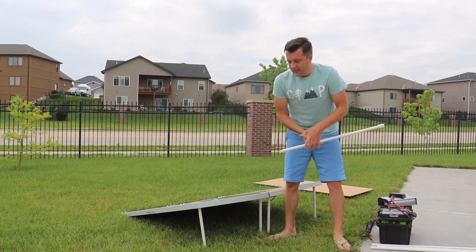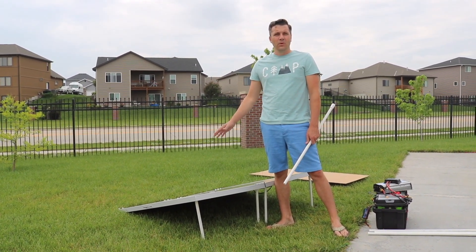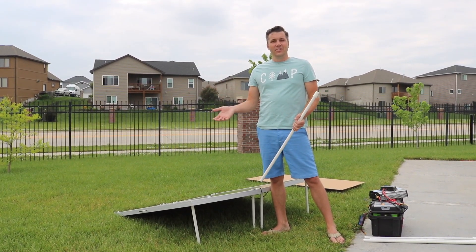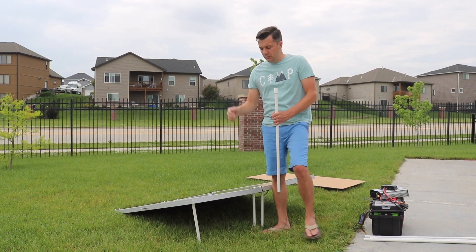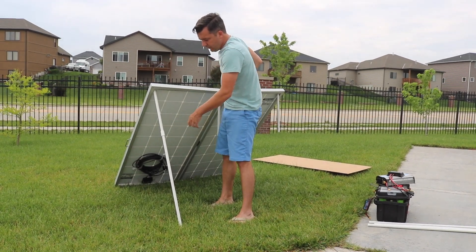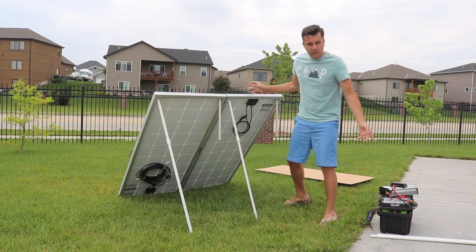I just cut the PVC to the length that gives me the correct angle. These panels are now at 17 degrees, which is optimal for summer here. In case we take it out in the winter, I also measured it to the right length for winter, which is about 55 degrees here. All I have to do is quickly put these together — I used PVC pipe with a coupling, and you'd obviously put all four on.